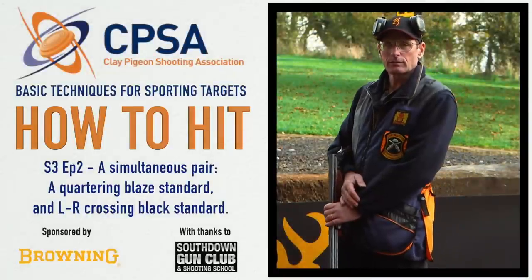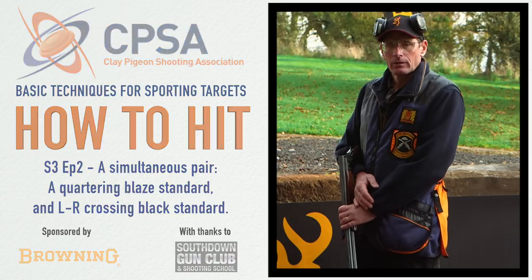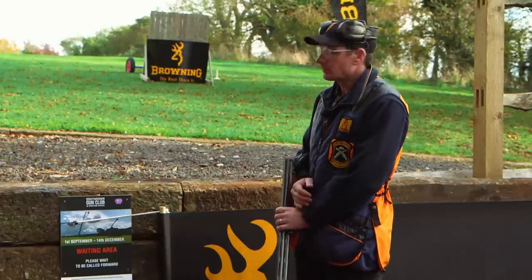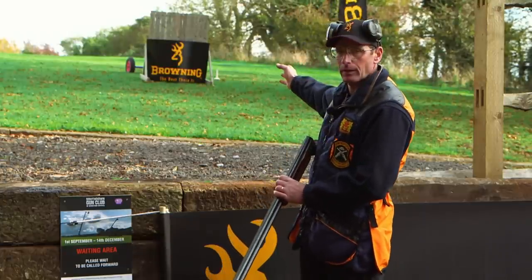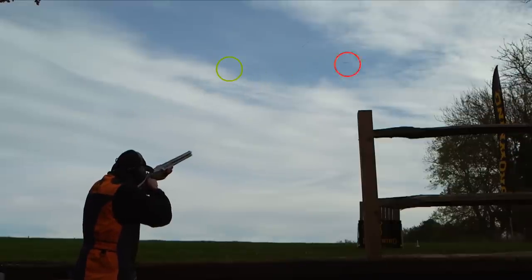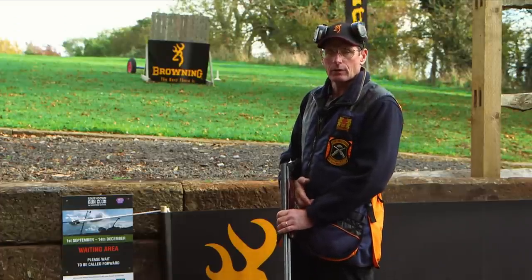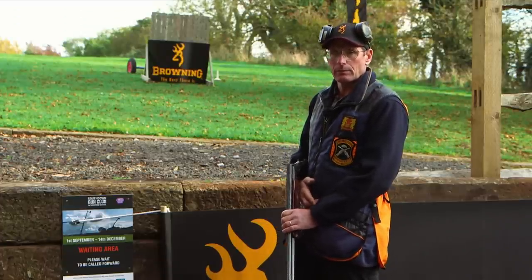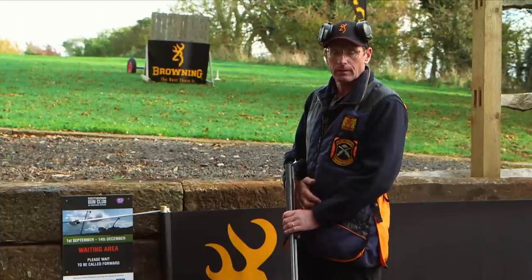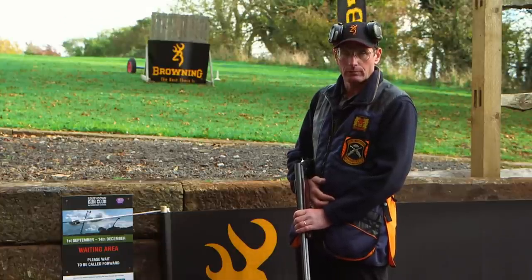In this episode I'm going to be shooting a simultaneous pair of standards using two different methods. The first target is a blaze standard quartering to the left from behind the pallet with a browning screen on it. The second target is a black standard crossing left to right and rising over the trees. Because it's a simultaneous pair, I haven't got the luxury of being able to take my gun back to my hold point for the second shot. Therefore, I've got to be able to get onto it swiftly using a different method.